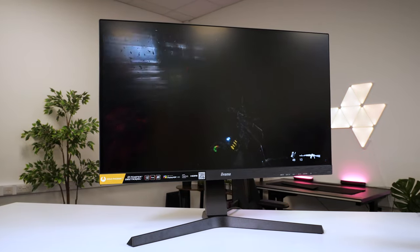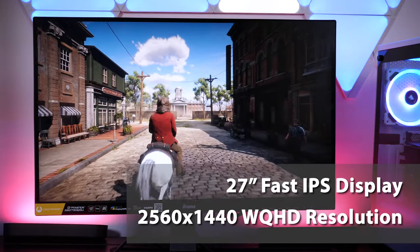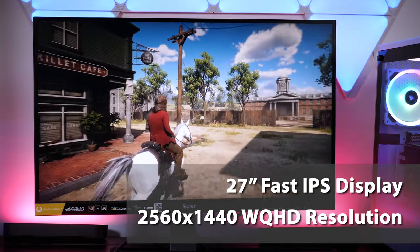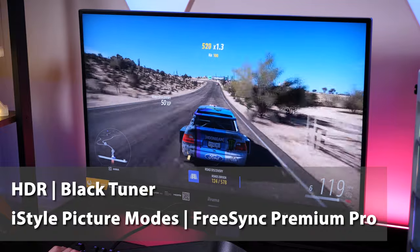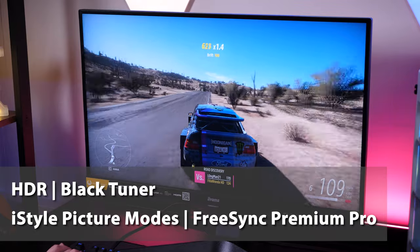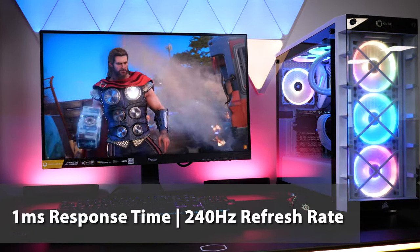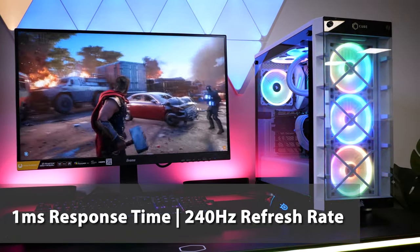Getting into the specifications, we have a 27-inch fast IPS display with a native 2560x1440 WQHD resolution. On the gaming side, there's a whole host of supporting features including HDR, black tuner, picture modes to enhance colour and brightness depending on the content, AMD FreeSync Premium, and of course a combination of that super-fast 1ms response time and a max 240Hz refresh rate.